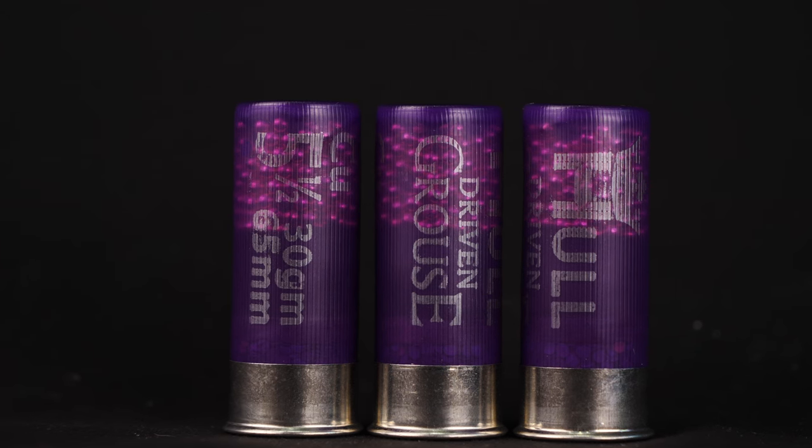Do I think the copper-coated shot is actually adding any performance benefit? I'm a little bit sceptical. That said, I can understand the concept of coating shot to prevent deformation as it heads down the barrel. So if you shoot grouse, buy these — but to be honest, they're perfectly adequate for any other similar species of bird as well. Give them a look.